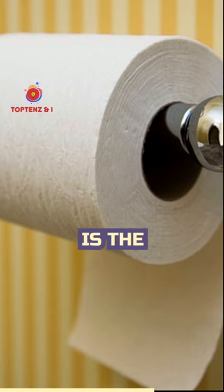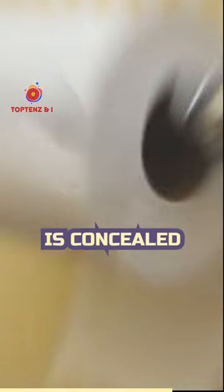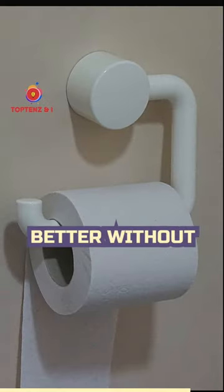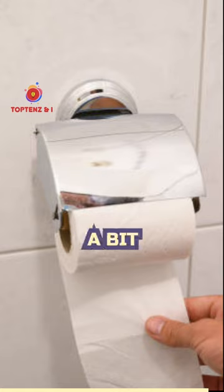Under. Under is the proper position to hang toilet paper. Because the loose end is concealed behind the roll and keeps the paper from unfolding too quickly, it looks better. Without unwinding the entire roll, it is simpler to cut off a bit, and your cat can't unroll the entire thing onto the bathroom floor.